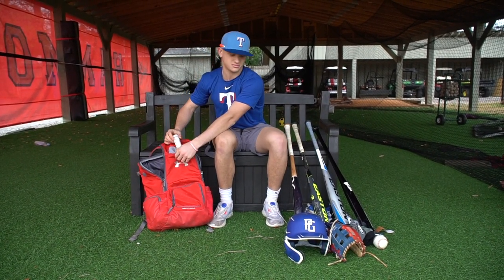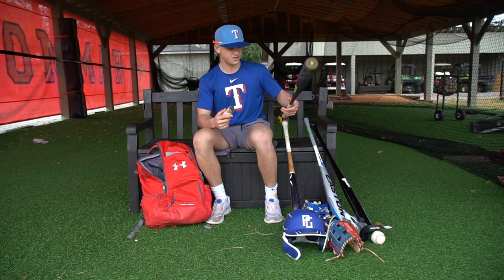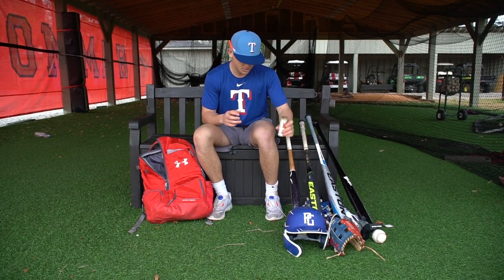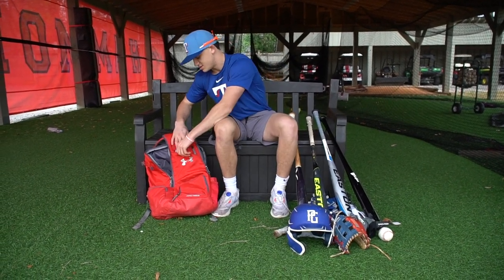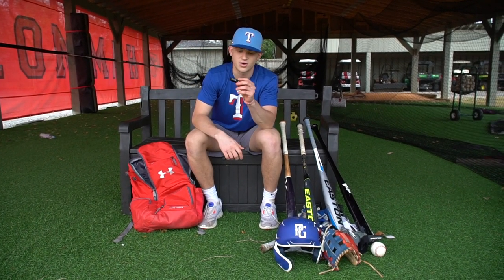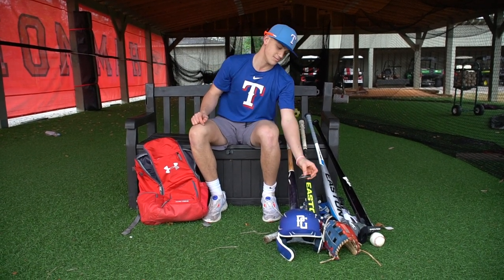I got some Pine Tar. I always need some Pine Tar — I like using it on my metal bats. For wood, I like using either grip or no grip, but I always need some Pine Tar. Then, I got some Eye Black. I recommend Eye Black — this stuff gets you hyped. You always need to play with Eye Black.